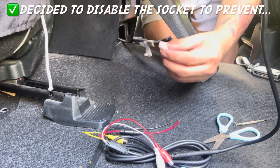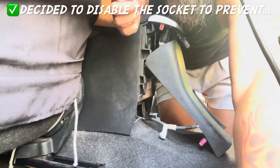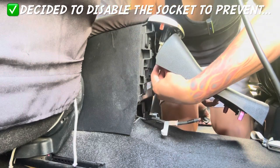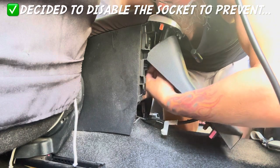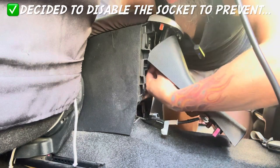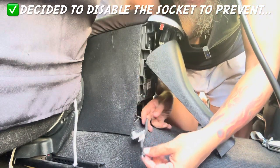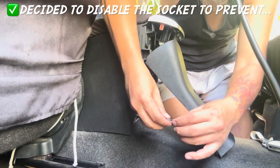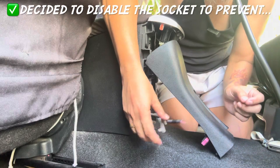Now that that's cut I'll put this panel back where it belongs. This socket is no longer energized — that's done. I can use this wire right here for the monitor. I'm going to solder that now.